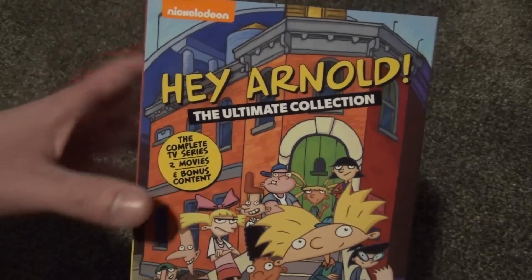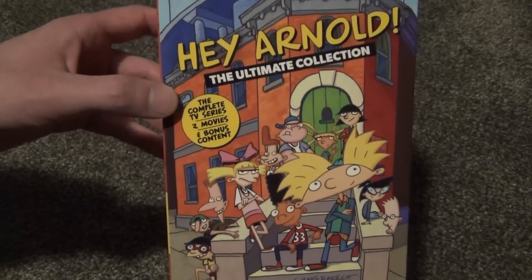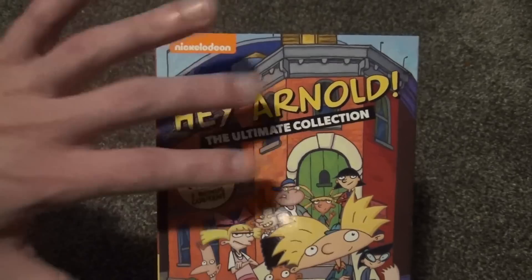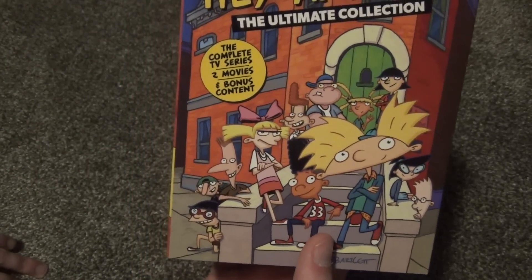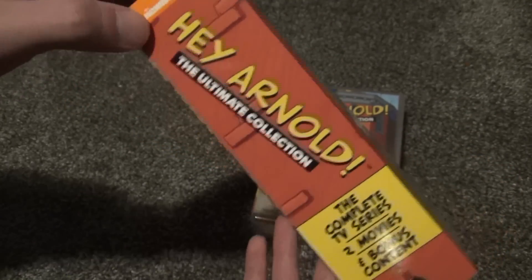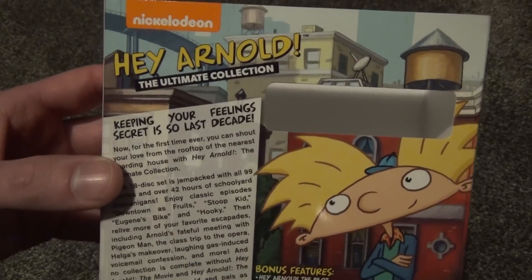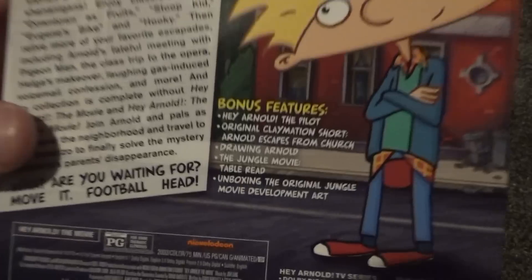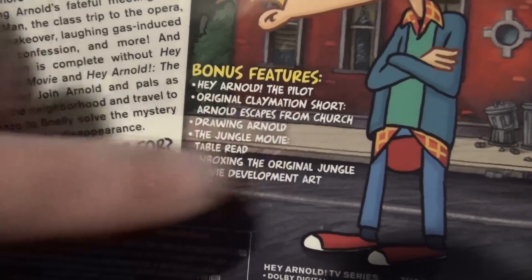It is a different packaging style and I'm not quite as big a fan of it — it feels a little cheaper. I do like the artwork on this one a lot better though; there's just more going on with it. The Shout Factory complete series artwork was really simplistic, so I like this a lot better. They did a great job with that. The spine looks a little bit better as well, and the back is a little more decorative too.